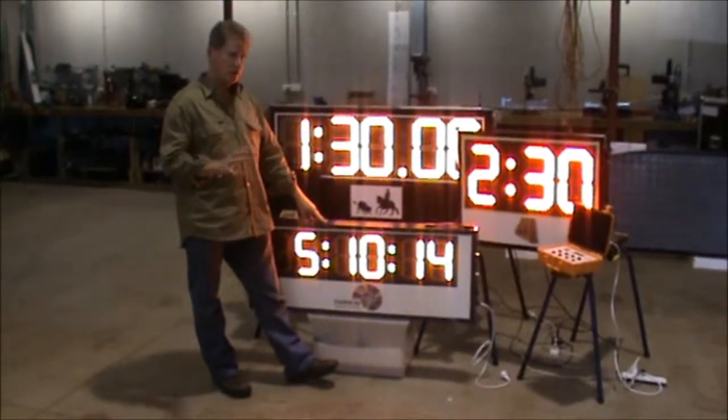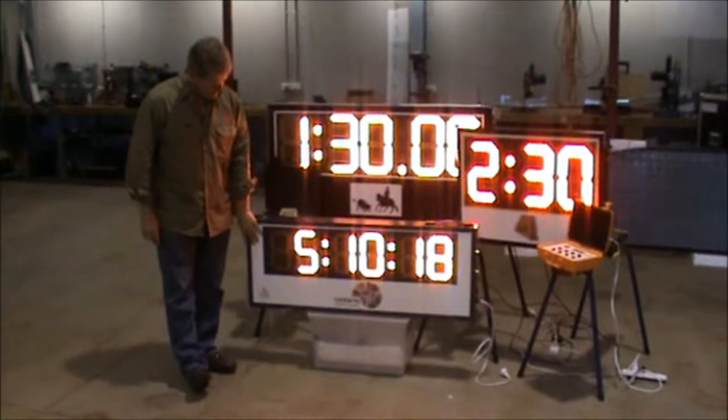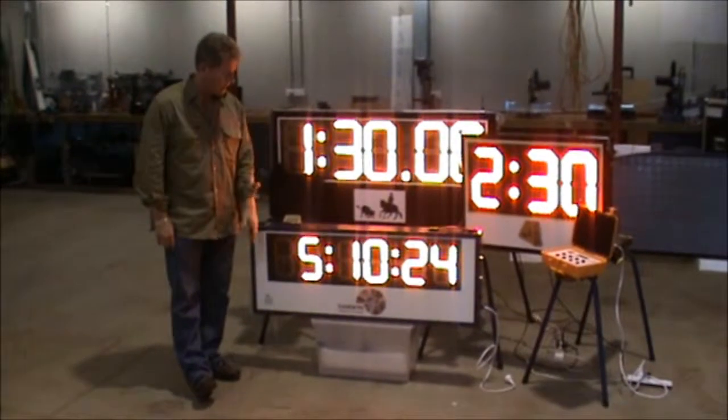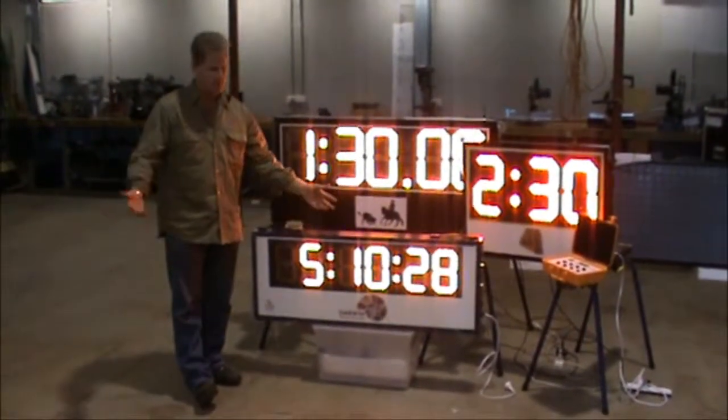Each one has variable functions and I'll walk through a couple of them. But before that, you can see the face of the scoreboards and timers — we actually print these out so we can put your logos onto them. We can make whatever color that you want, and everything's all capped with a colorful capping in your choice of colors.